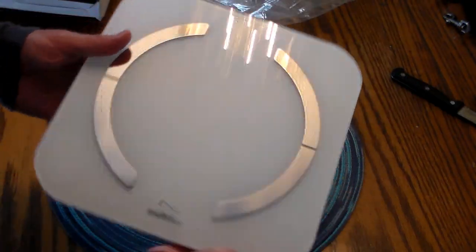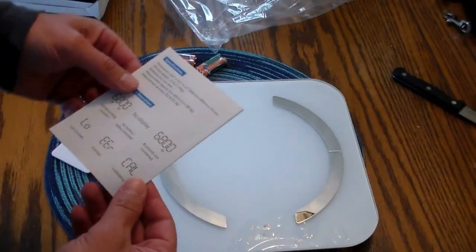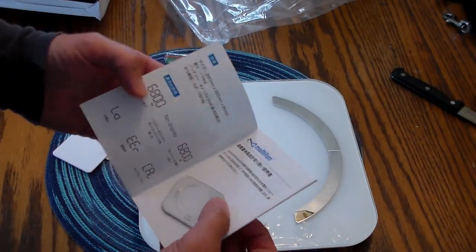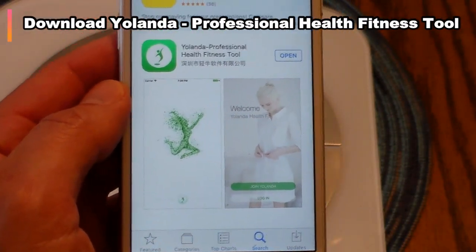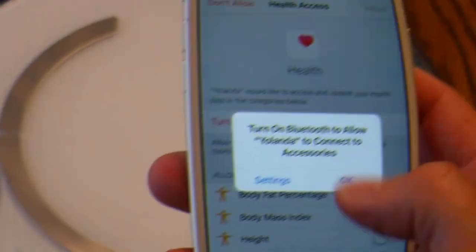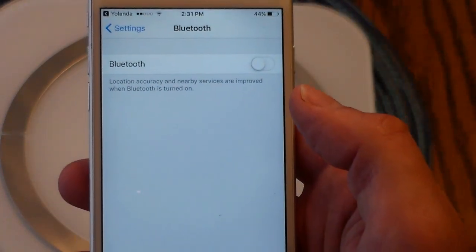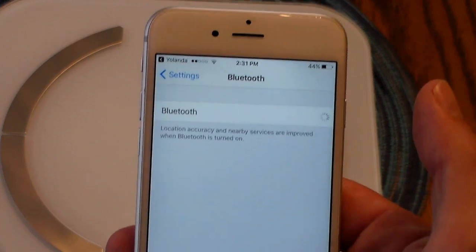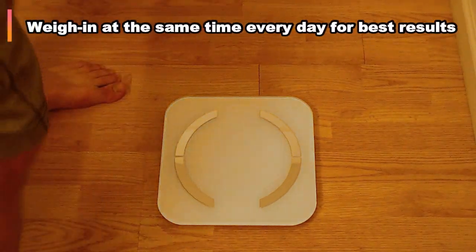It runs off four triple-A batteries, which are included, and you can see the metal sensors on top that read your body fat percentage. To use the scale properly, there's a fitness app called Yolanda that you want to download on iPhone. You just have to have Bluetooth on and it automatically detects the scale. It also works in conjunction with the Health app.